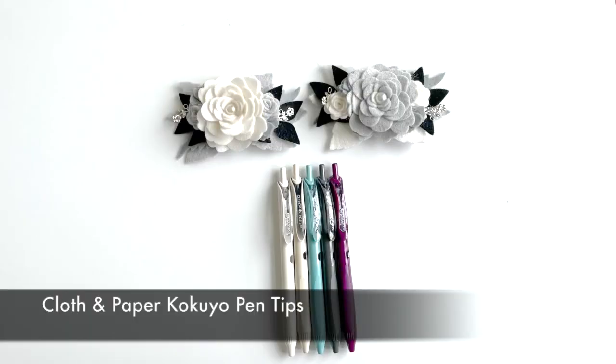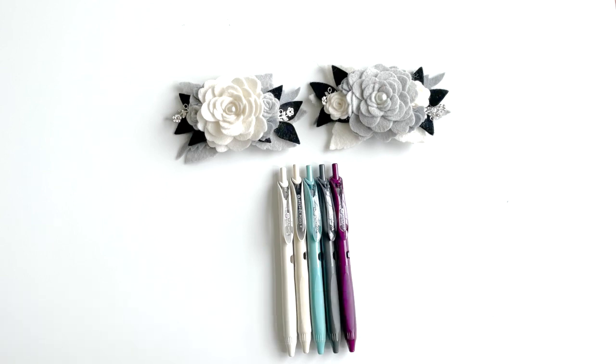Hi, it's Barry. Welcome back to my channel. Today I want to talk a little bit about the Kokuyo pens. The Kokuyo pen is now my all-time favorite.